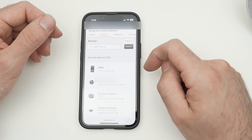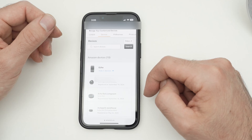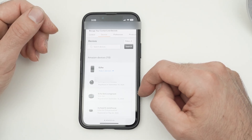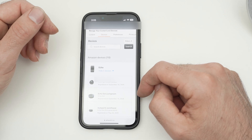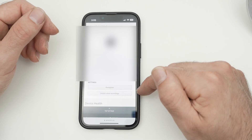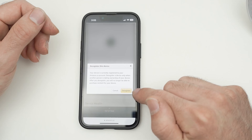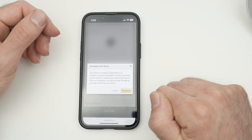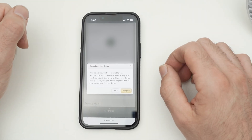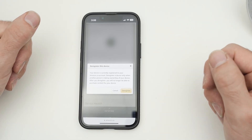You're going to see a list of all the Echo devices under your account. Go ahead and click on the one you want to deregister, then scroll down and click 'Deregister.' Finally, click once more on the deregister button and the device will be completely removed from your Amazon account.